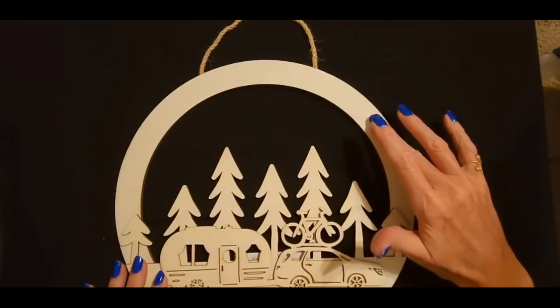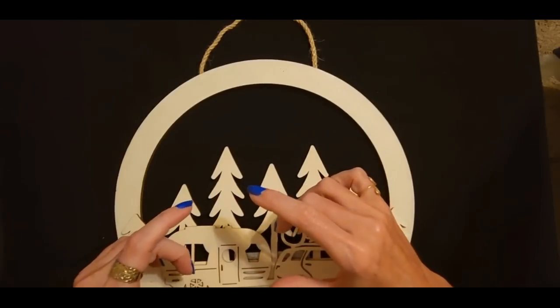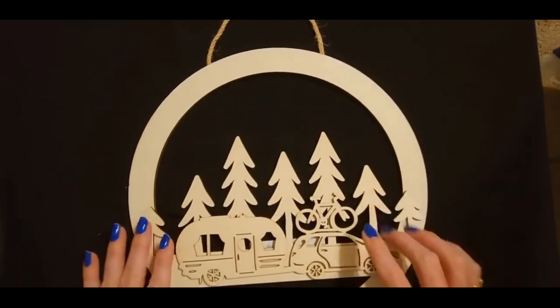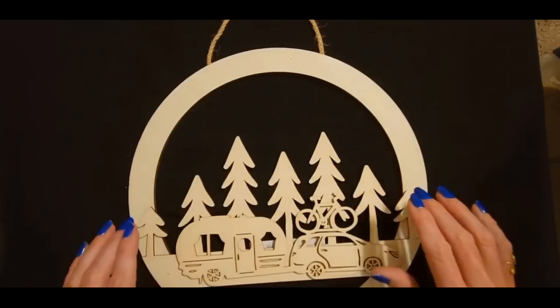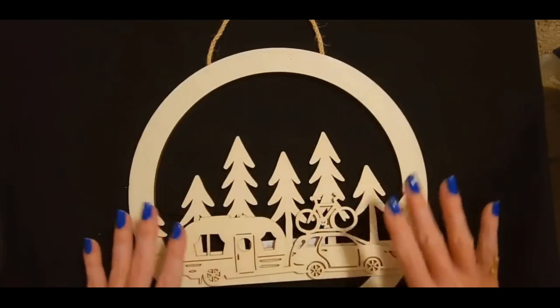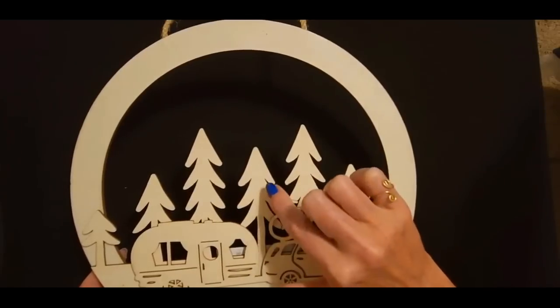I have done a camping themed wreath before and I have these little decorative pieces like a little tent and a backpack I used as decorations. I'm not doing that this time — I'm just going to put this in the middle and have a few flowers to go into the wreath as well that have similar colors to the mesh. But I will show you all of that tomorrow. Today we're just going to be focusing on this.